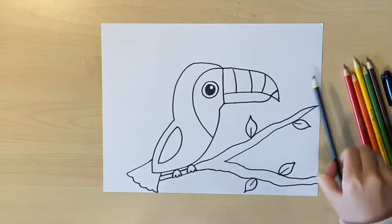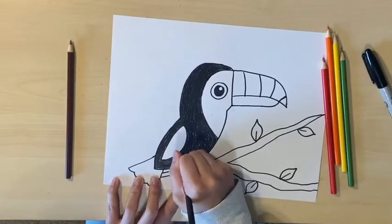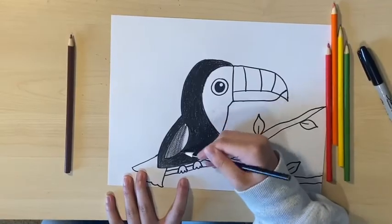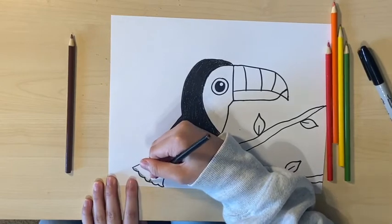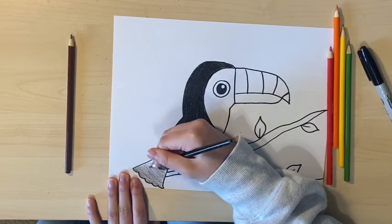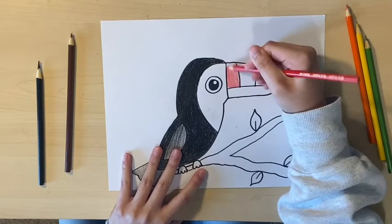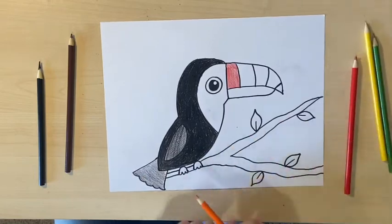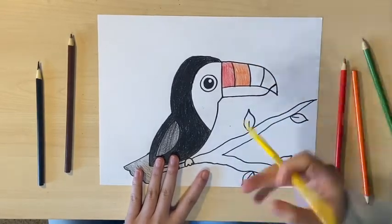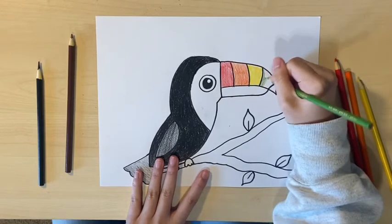Next, I'm going to begin coloring. The body will be black, the beak will be red, orange, yellow, and green, and the branches will be brown. As you can see, I've colored the body with black. I'm using light pressure to color in the wing and the tail — I'm still using black — and I've left the part surrounding the eye white. For the beak, I'm using red, orange, yellow, green, and black.